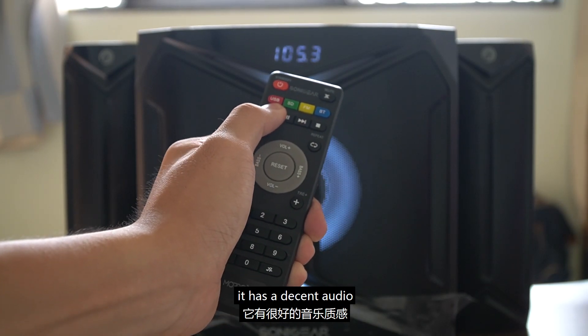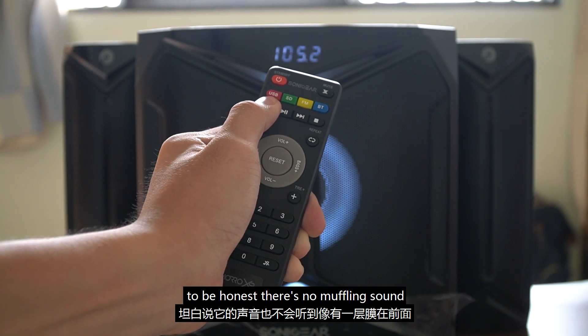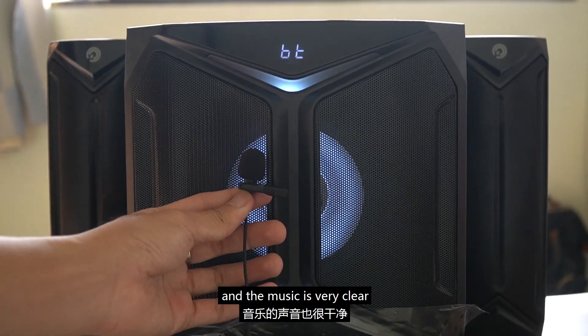It has a decent audio — to be honest, there's no muffling sound and the music is very clear.